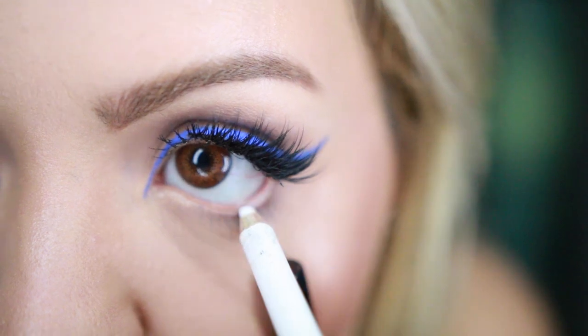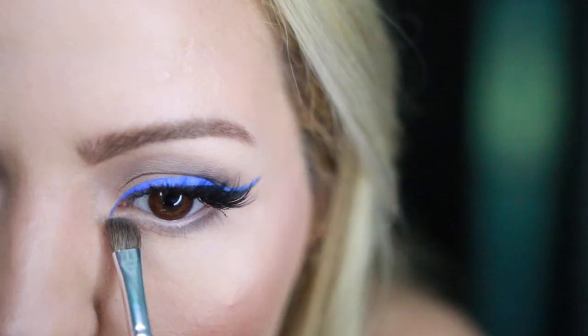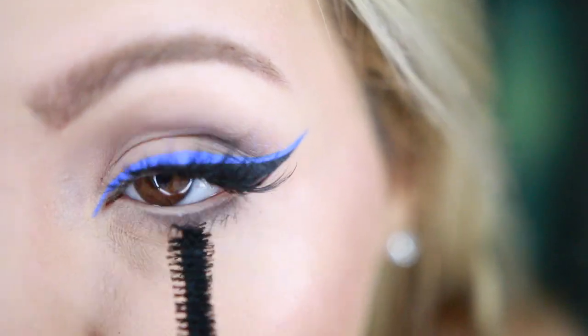To give some more brightness to my eyes, I'm going to be using a white liner in my waterline. After that, I'm going to take the same palette and the grey shade and I'm going to run that all over my bottom lash line. Then I'm going to cover my bottom lashes with some mascara and move on to my lips.